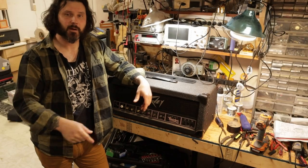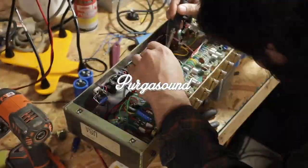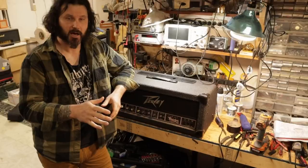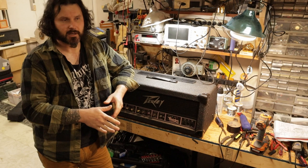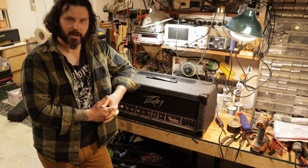Hey, what's up everybody? Today I'm going to show you how to do the adjustable bias mod on a PB Butcher. I've done quite a few videos on PB Butchers over the years and you can go back through the channel and see those where I do some maintenance and recaps. But today we're just going to zero in on the bias circuit.